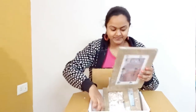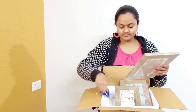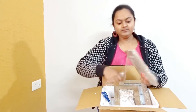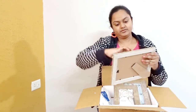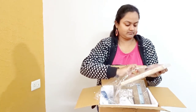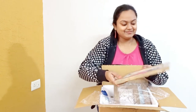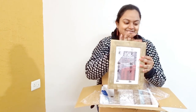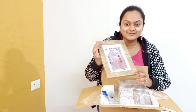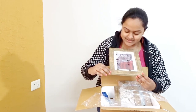I will show you one. Let us unpack this. This is a plastic film which you can remove easily. The frame is really good looking and the finish looks like it is a wooden photo frame. But actually it is not, but it looks great.